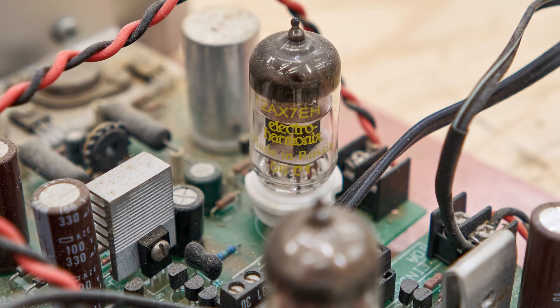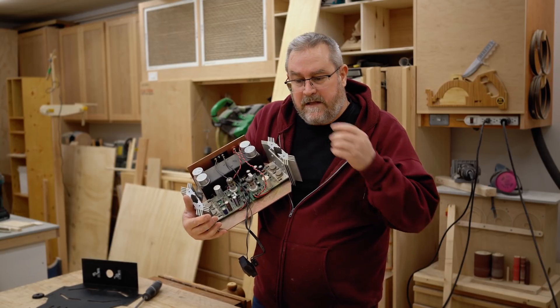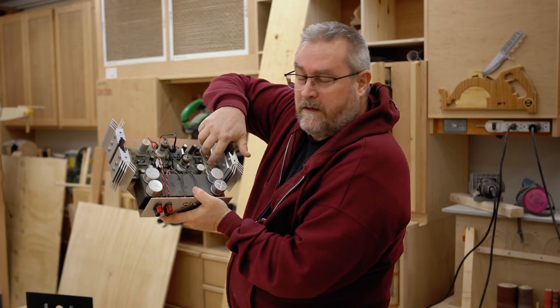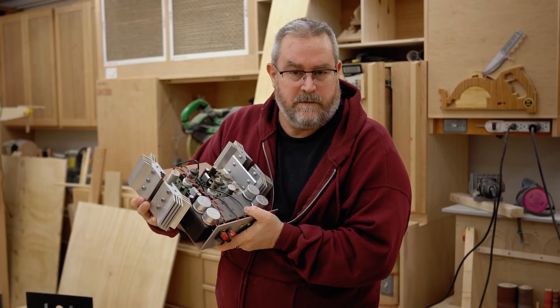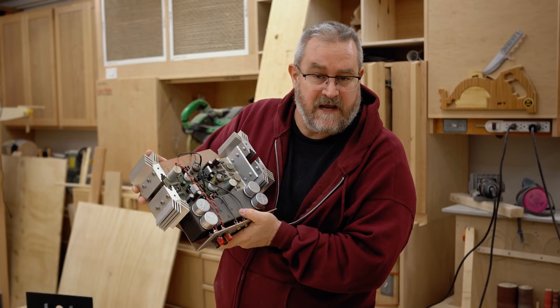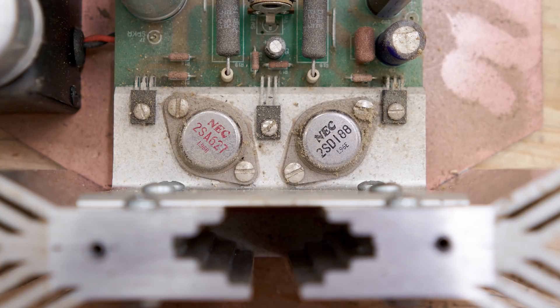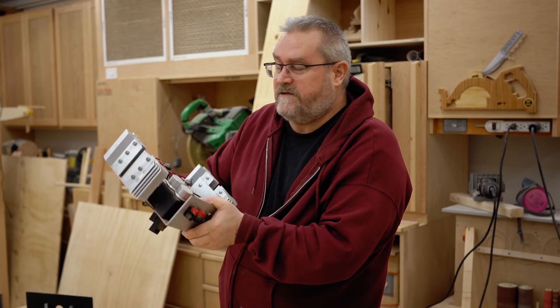Here are the tubes — these are 12AX7 tubes, which are highly regarded for this type of thing, handling the small signal coming from your CD player or whatever line-level source. These are the output transistors I was talking about earlier — this is what provides the power, the 10 watts. This is a 10-watt-per-channel class A amplifier. These transistors are interesting too because I got them out of a 70s vintage Pioneer receiver — they're NEC TO3 package transistors.